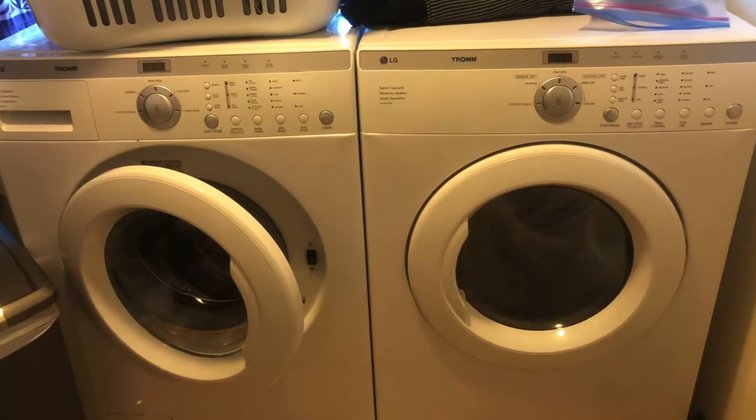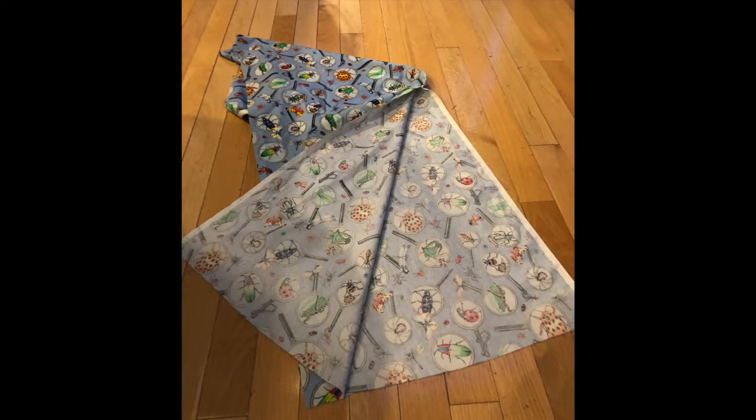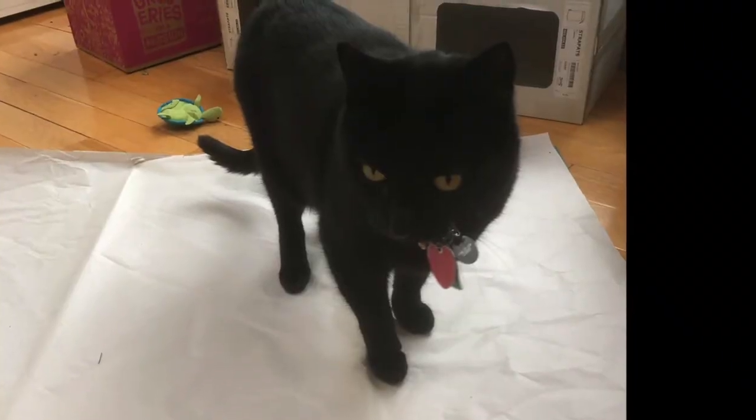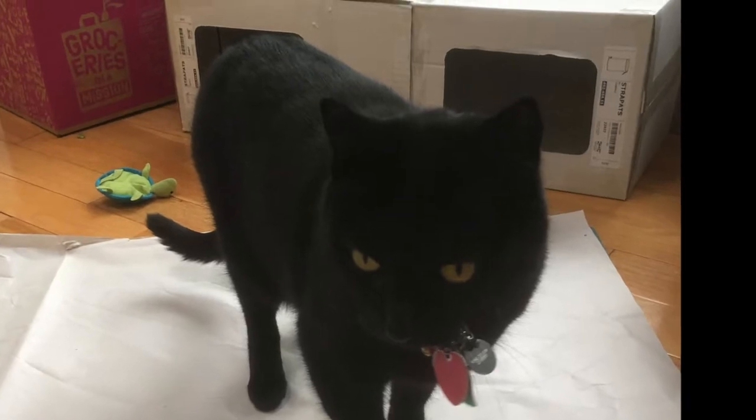Of course, wash, dry, and iron your fabric. All you need to do is iron it enough so it doesn't have any hard folds. Get the cat out of the way — my consultant, once again, being helpful by helpfully helping.